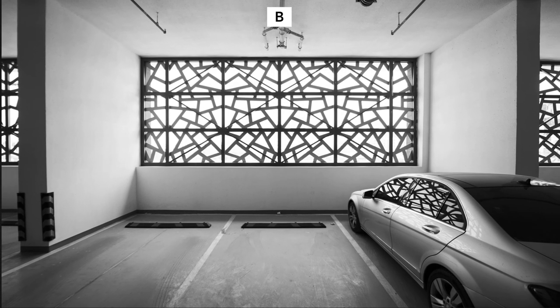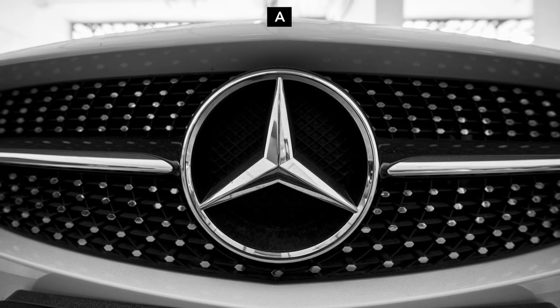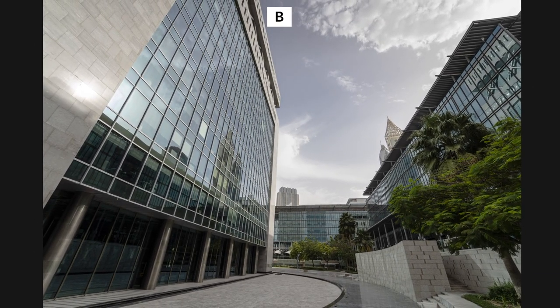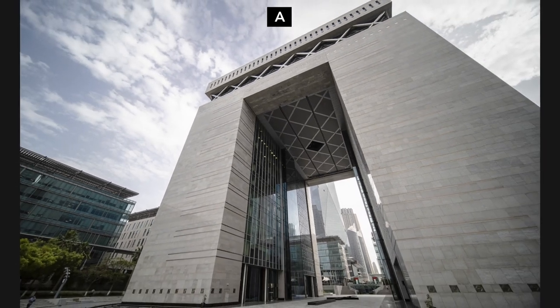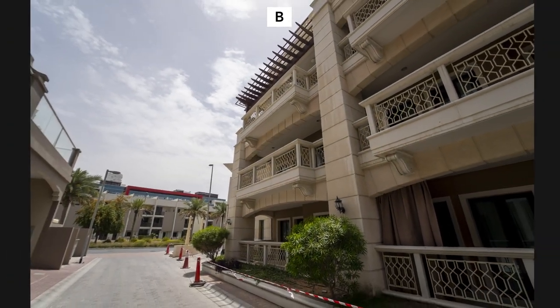Before diving into the technical side, let's play a little game. I'm going to show you several images and I need you to guess which image is from which lens — we have A and B. I'll let you know at the end. The whole point behind the game is to show you that the difference is pretty much minimal in the real world, in my opinion.